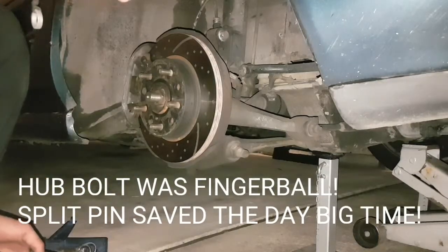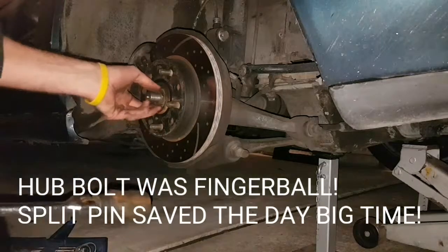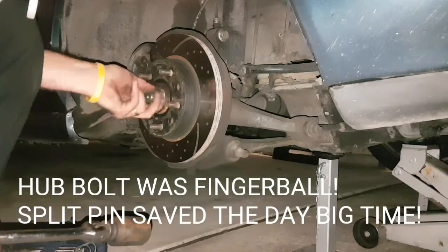All right, so last time I undid this bolt it took me half an hour because it was so ridiculously tight. This is literally finger tight, so the split pin is doing its job.